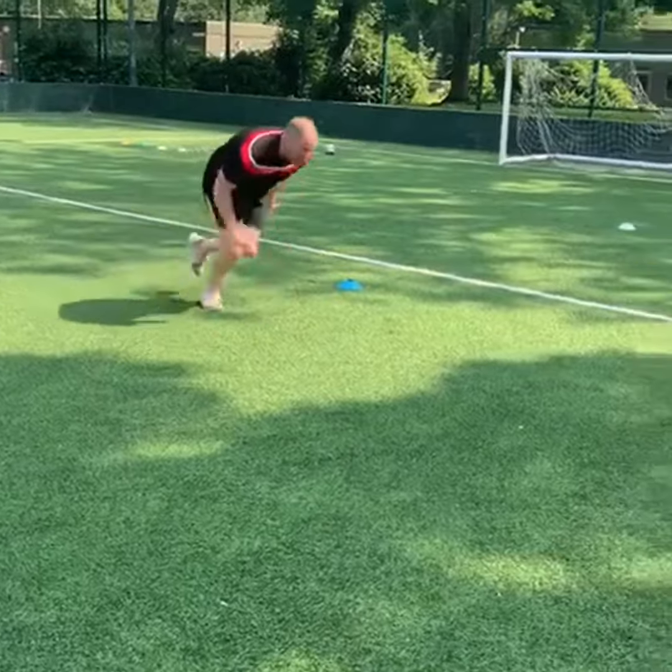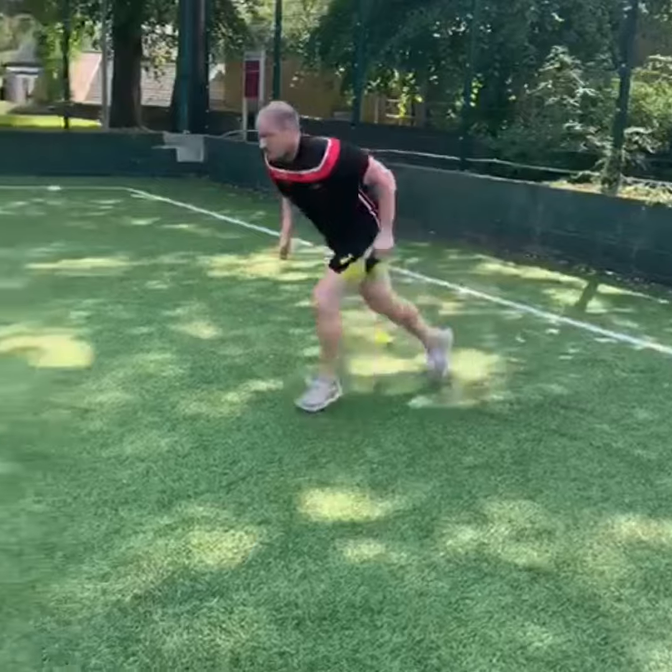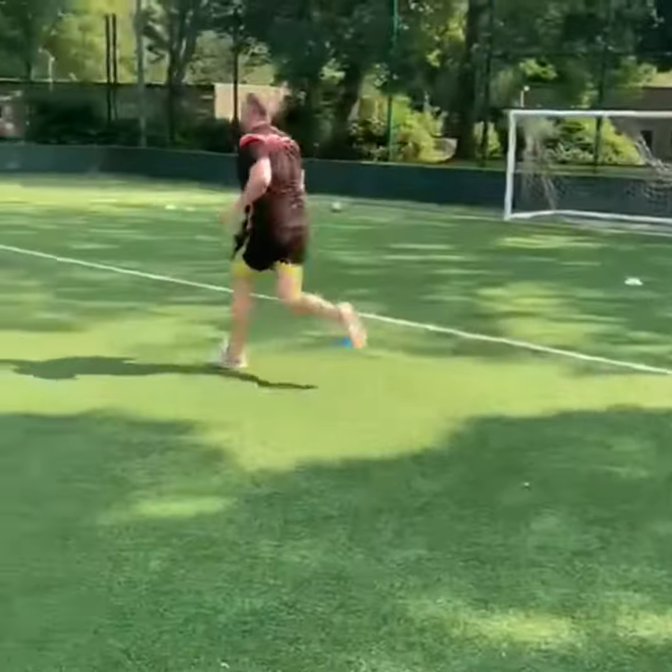And you just keep that going, the same routine: up 10 meters, back 20 meters, hitting your chest on the floor at each cone.